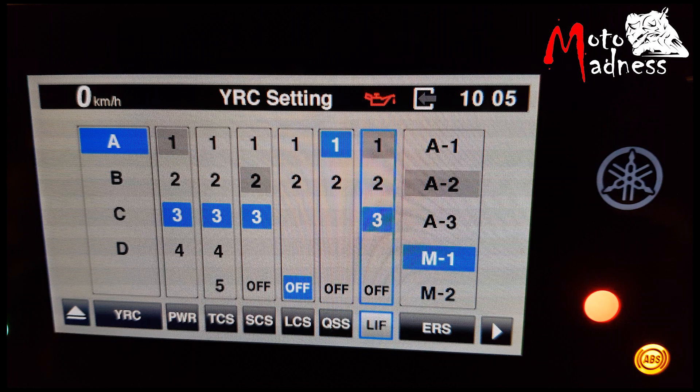The LIF or Lift Control system detects front wheel lift. It regulates engine power output to slow the lift while still allowing the rider to accelerate quickly. The LIF system has four settings: off, 1, 2 and 3. The higher the setting, the slower and lower the tire will lift.